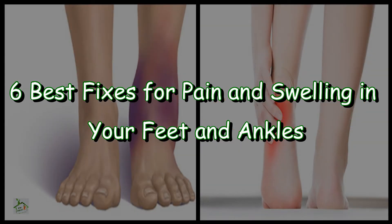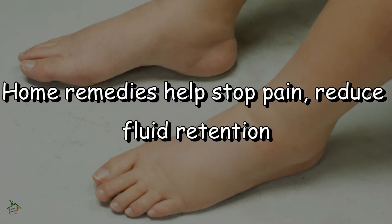In today's video, I will share with you 6 best home remedies to help you get rid of pain and swelling in your feet and ankles. Be with me till the end so that you get full information. Home remedies help stop pain and reduce fluid retention.